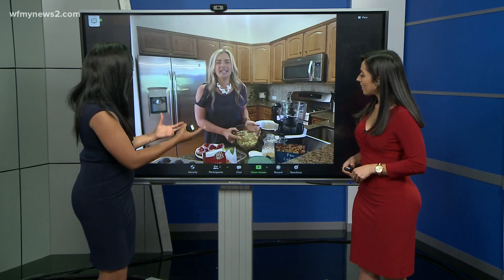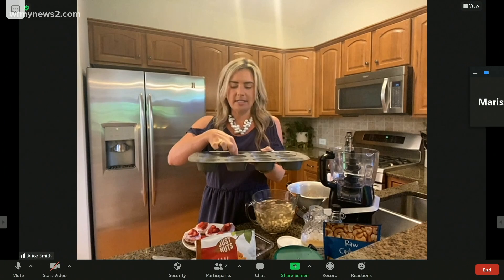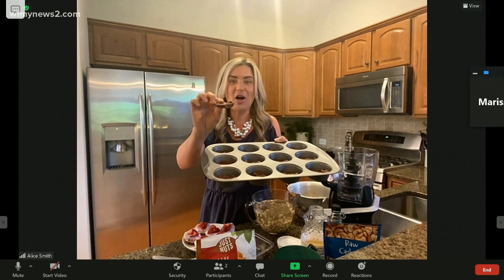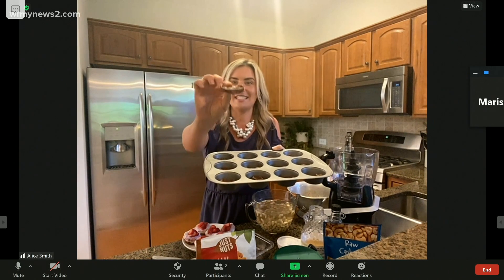Well, let's go ahead — tell us, where do we begin? The crust is super easy. It's made out of just almonds, a little bit of salt, dates — it's sweetened with dates — a little bit of cacao powder, and coconut oil. That's it.